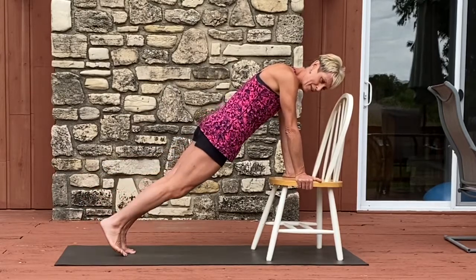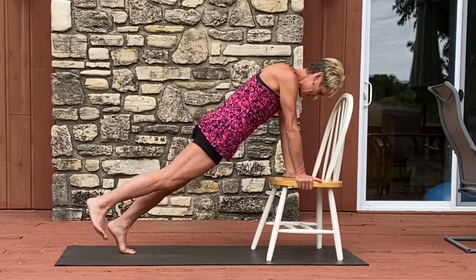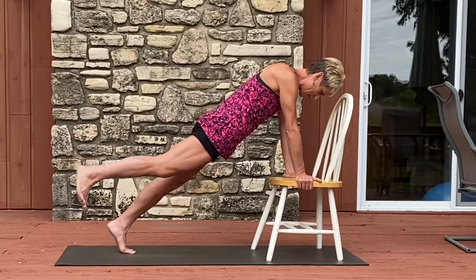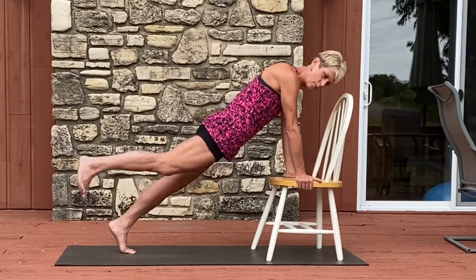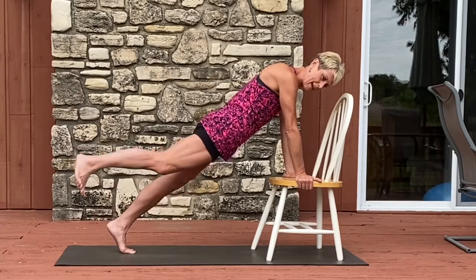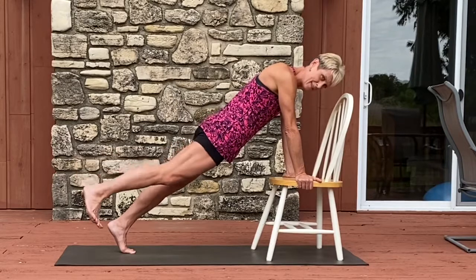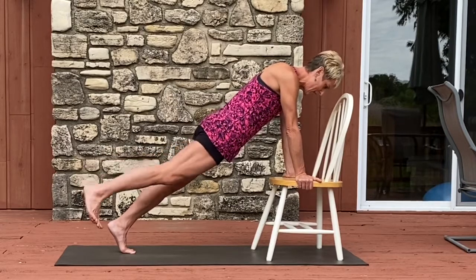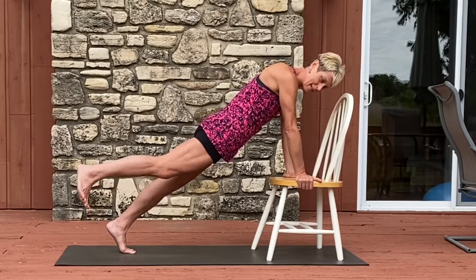Now just lift up and down: eight, seven, six, five, four, three, two, and one. Hold it high and pulse: eight, seven, six — squeeze the booty — four, three, two, one more thing on this leg.